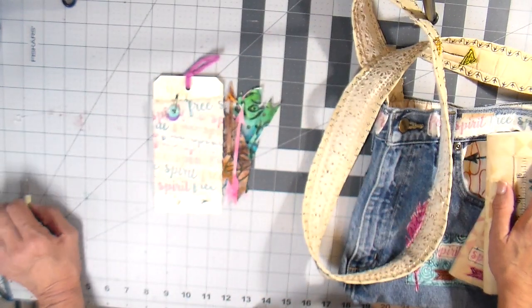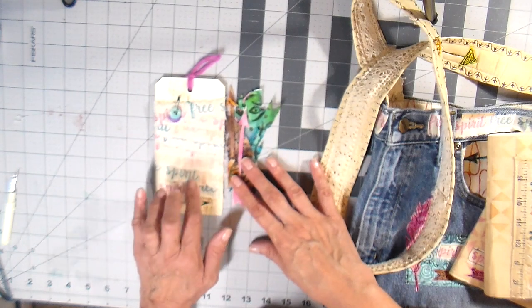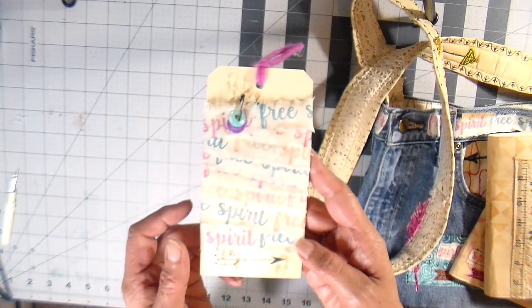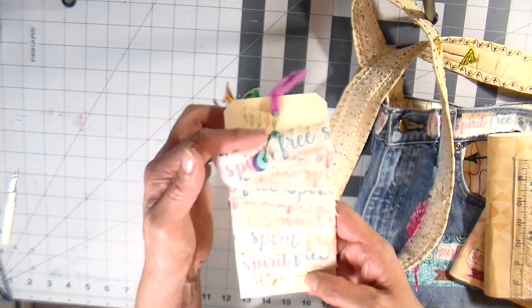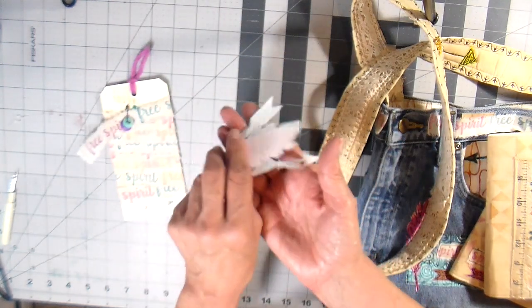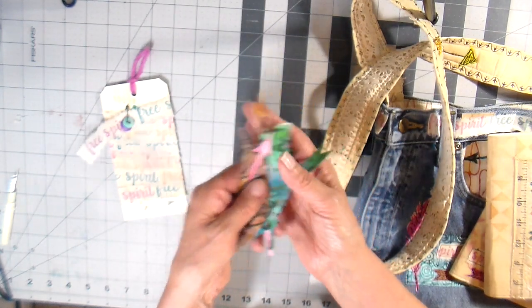Hi everyone, it's Julia. Welcome to my channel. I completed this little project in my last video. It's this little embellishment kit with stamped ribbon. It says 'Free Spirit' on it. It has a little button dangle, and I did a hand-stamped card and then some appliques with the heat and bond on the back — both some feathers and some arrows.